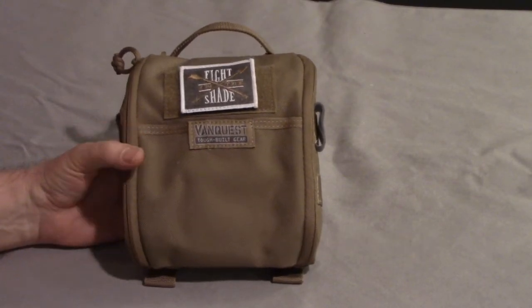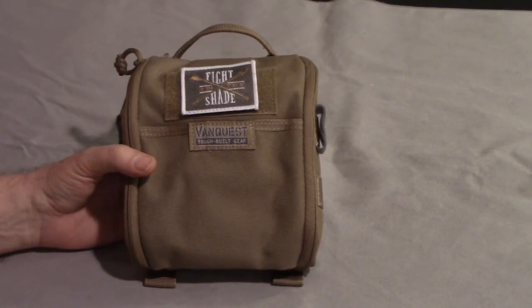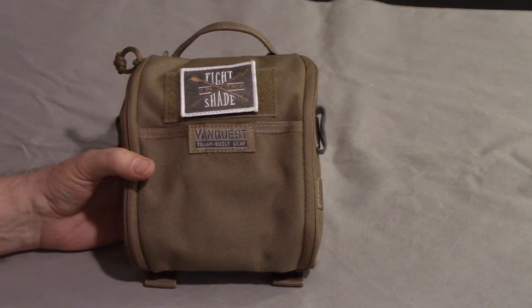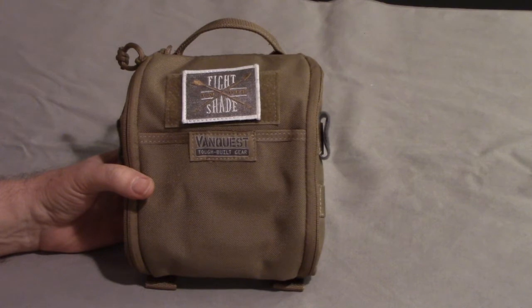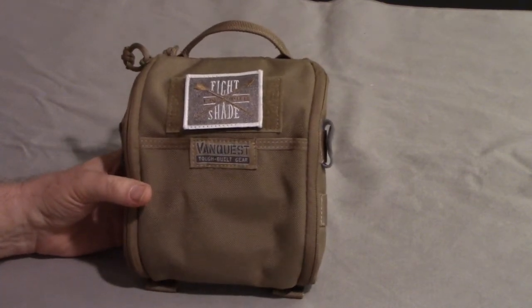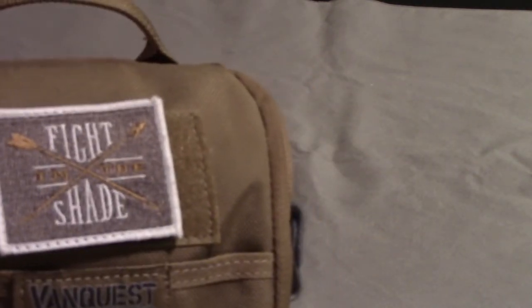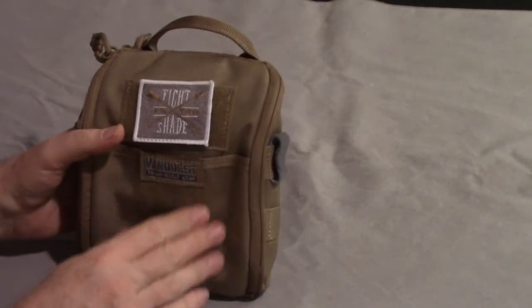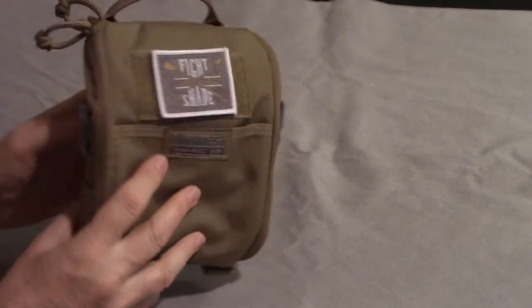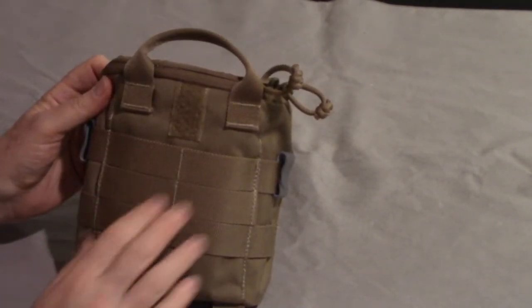In this pouch I carry my electronics and admin items. This is another VanQuest pouch called the FTIM - Fast Totally Integrated Maximizer. It's kind of a combination of the other types of Maximizer and the medical kit. It comes in two sizes, slim and husky - this is the slim. It has a place for a patch, a front pocket that closes with Velcro, a little MOLLE - one row or two rows - and webbing so you could attach it to a pack.